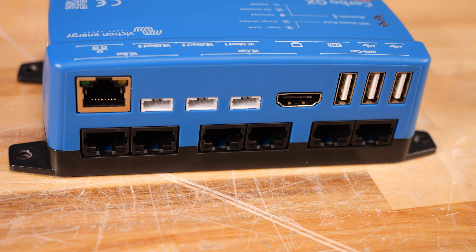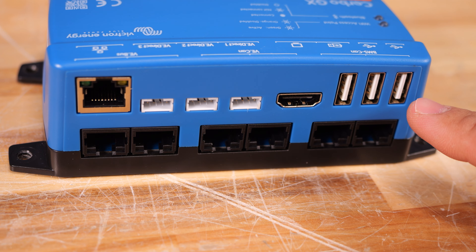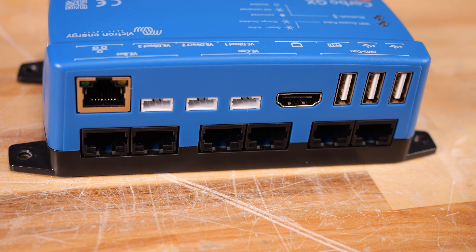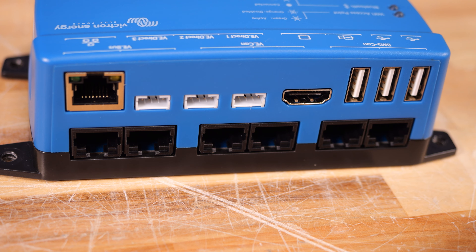From there we have three VE Direct ports, used with things like the Smart Shunt or lower-end solar charge controllers. If three ports aren't enough, there are USB ports — only the outer two can be used for additional I/O. There are dongles you can plug in that are VE Direct or VE Bus dongles for expansion, and you can also use a USB hub to further expand this. Last but not least, there's an HDMI port tied to the first USB port, and that is for the GX Touch 50 or GX Touch 70. This lets the Cerbo be mounted where all your I/O is accessible, while the screen is mounted elsewhere and connected via that HDMI and USB port.